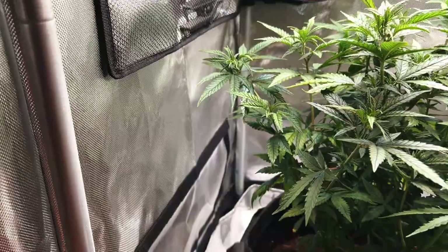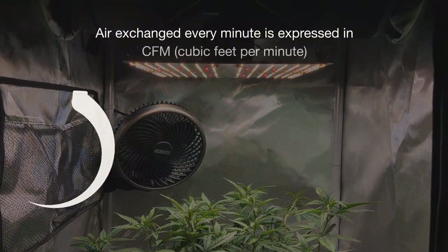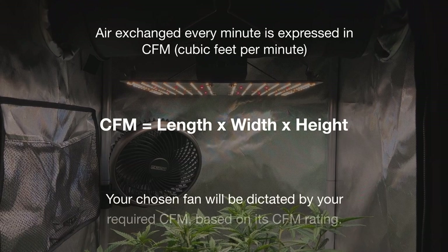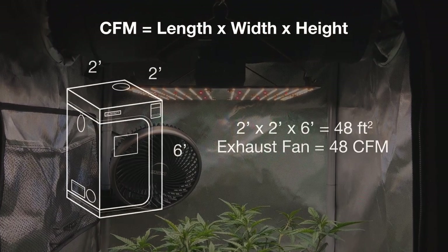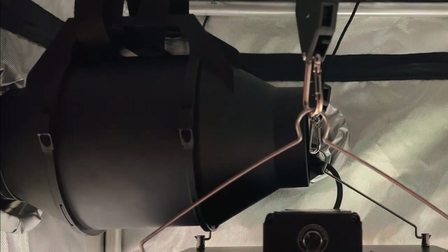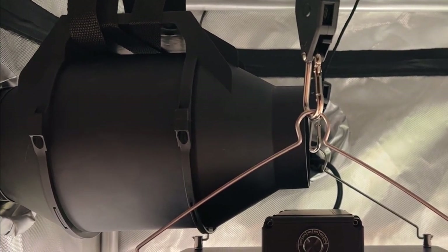As for the exhaust inline fan speed, you'll want to set it so that it's strong enough to replace all the air in your grow space at least once per minute. This means you'll need to calculate the cubic feet of your grow space and then find an inline fan that's rated for that cubic feet per minute, otherwise known as CFM. For example, for a 2x2x6 feet grow space, you'll need an inline fan rated for at least 48 CFM. The inline fan that comes with each plant kit is rated for significantly more airflow than what's needed, which allows you to run it at a lower speed, keeping the air noise to a minimum.